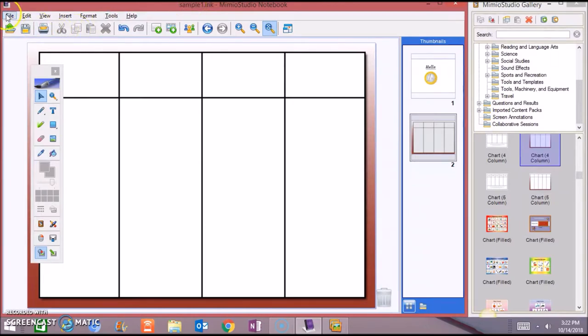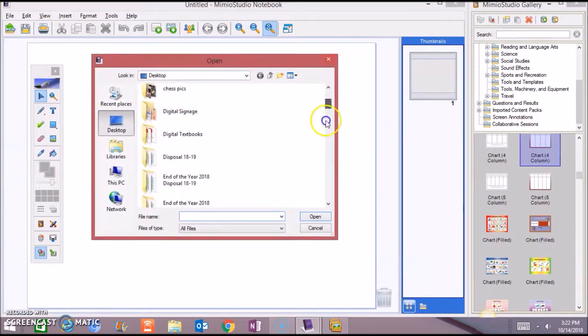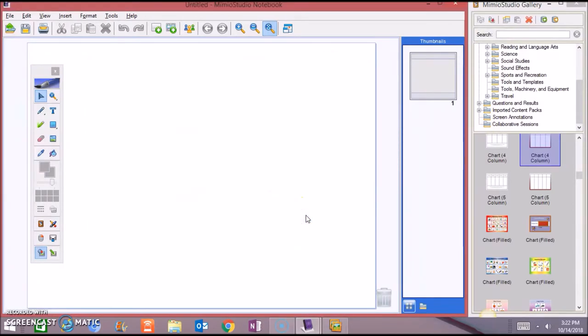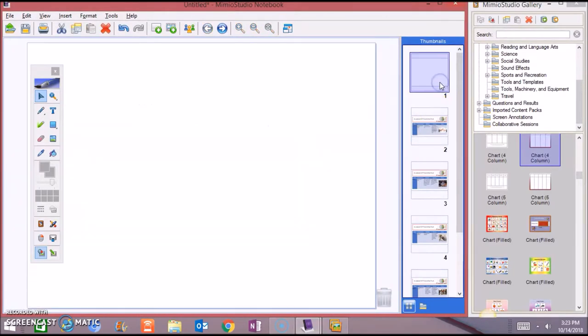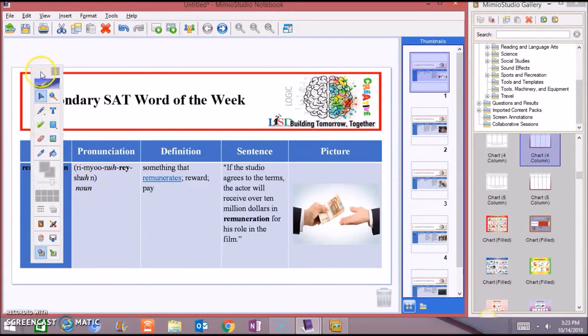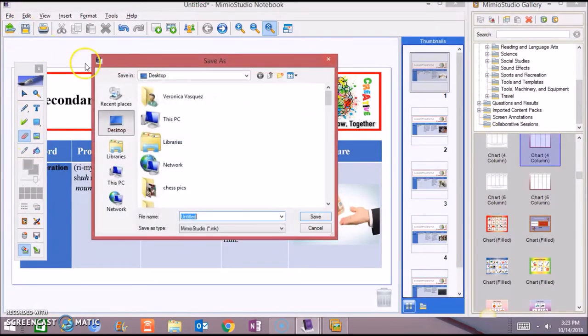You can also insert a file. We're going to insert a new file — it can be Word or PowerPoint. We're going to search for a PowerPoint that's already made and open it. You already have five slides made. You can use your tools to highlight or use your pen to circle, and you can also erase. Then save it for your next class.